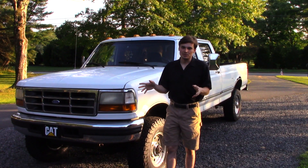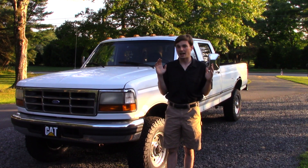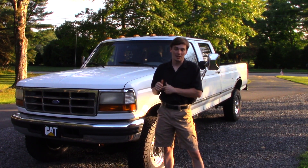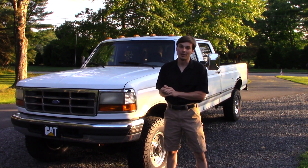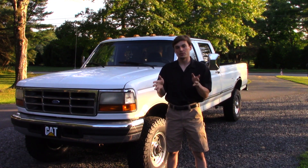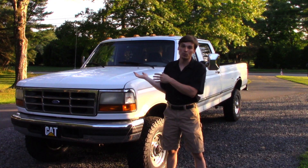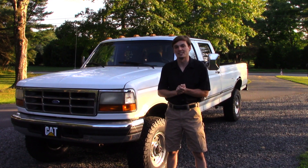Now for the results. You might be asking, 'You installed it — how do you like it?' And I gotta say, I absolutely love it. The pedal feeling is excellent, the response is great, the feedback is great, and the stopping power of this truck is so much better than before. I made a quick film before to show you what I was dealing with and what it felt like, and now what the results are. I hope you enjoyed this video — stay tuned for more content.